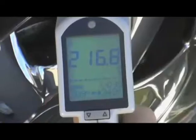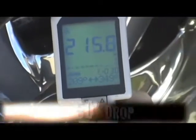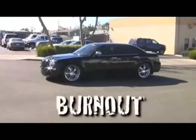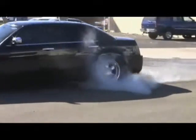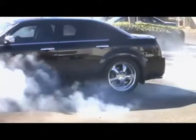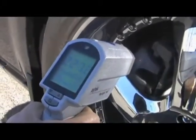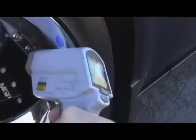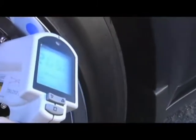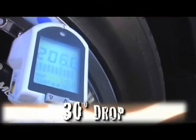We're seeing a reduction of heat from the caliper cover side to the non-caliper cover side of about 50 degrees. Right on top of the caliper, we're looking at 226 on the non-cover side. On the caliper cover side, right on top of the caliper, we're looking at 206 — so we're looking at a drop of about 30 degrees.